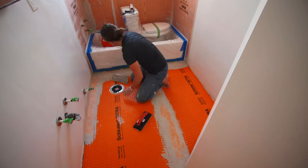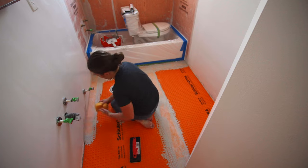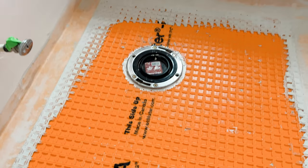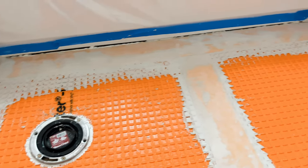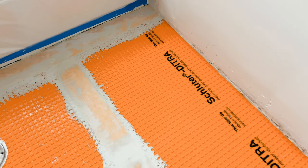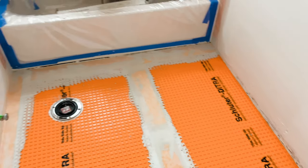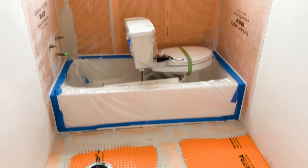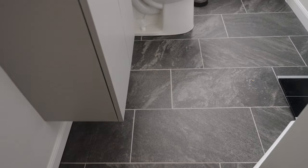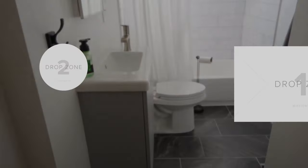If you get any thinset on the wall, just use a damp sponge to wipe it off. Here is what it looks like after it's all installed and dried. Would I recommend this? Personally, I thought it was so much easier than cement board — mainly because it's easier to cut — so yes, I would recommend it. You are now ready for tile. I also used Schluter for my bathtub, and here is my bathroom completely finished. You can find all the videos on this bathroom renovation project on my YouTube channel, so be sure to check those out.